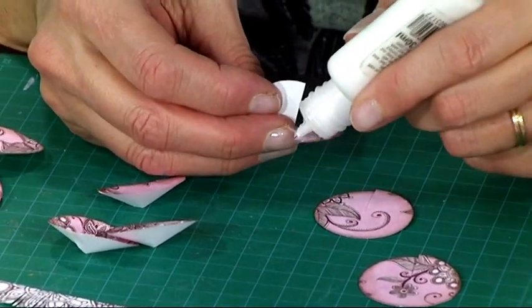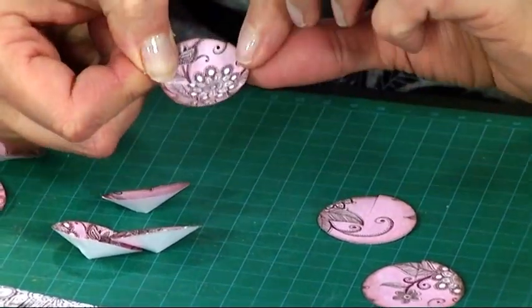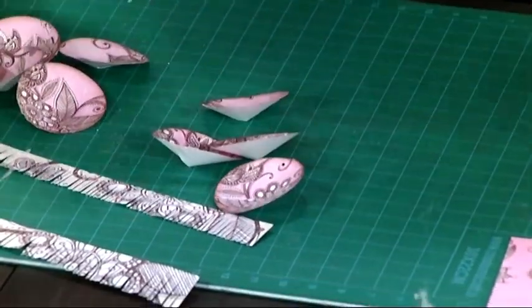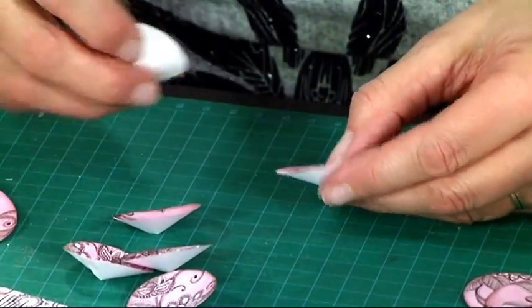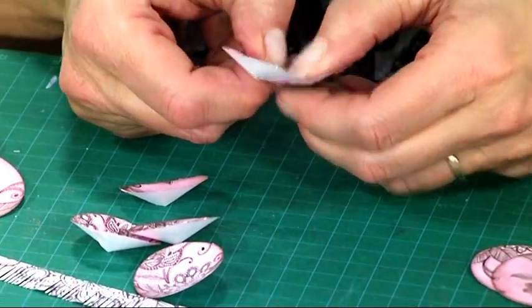So again just a little bit of glue, then overlap them so that you're making it into a cup sort of shape, a bit like a flying saucer. Then you're going to start — using one that's already dried — put a little bit of glue across the join and then overlap a second one on top.